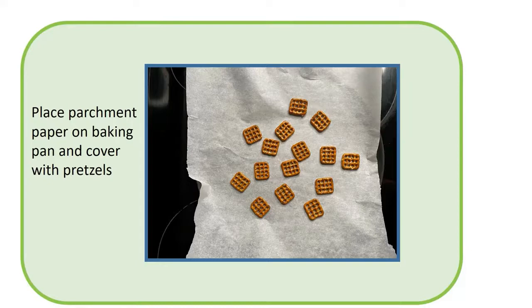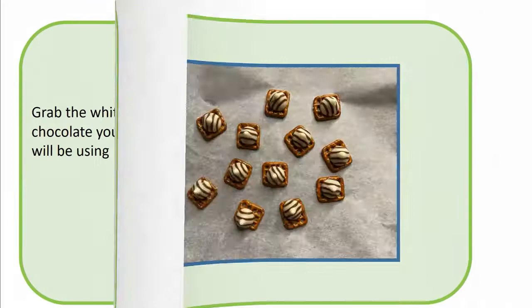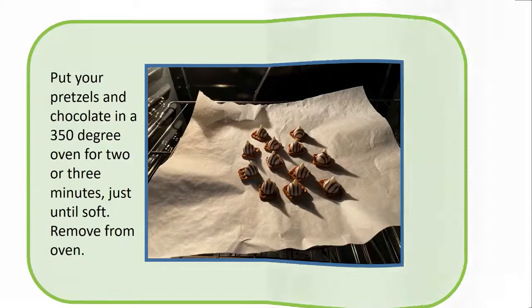Place parchment paper on the baking pan and cover with pretzels. Grab the white chocolates you will be using and place them on the pretzels. Get your chocolate candies, red sprinkles, and decorative icing ready. Put your pretzels and chocolate in a 350 degree oven for two or three minutes, just until soft.